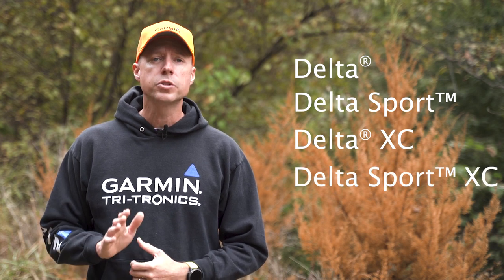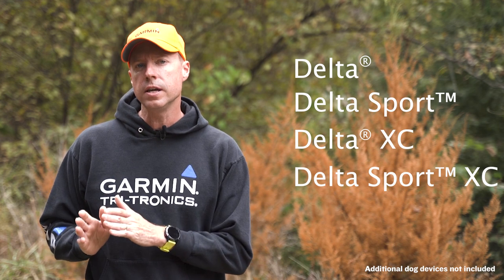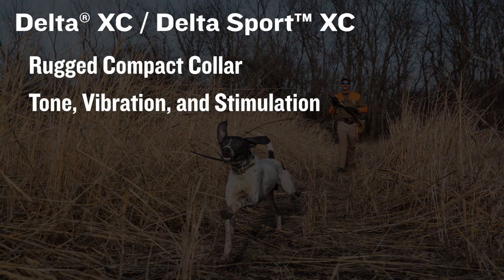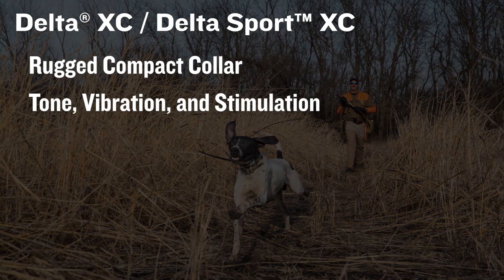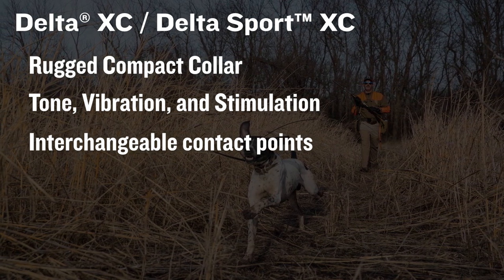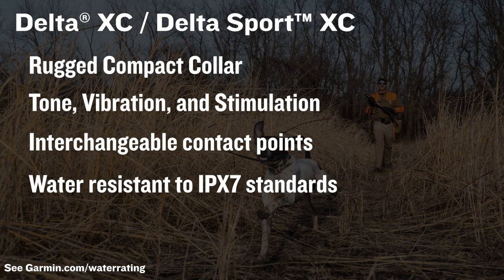The Delta series has been super popular with those wanting a simple training solution. This includes our older Delta and Delta Sport units, as well as the newer Delta XC and Delta Sport XC. When it comes time to add additional dogs to one of these systems, you'll want the Delta XC, Delta Sport XC collar. This rugged, compact collar features tone, vibration, and stimulation modes, and includes long and short interchangeable contact points for all dog breeds and coat lengths. And since it's water-resistant to IPX7 standards, you shouldn't worry when it gets wet.